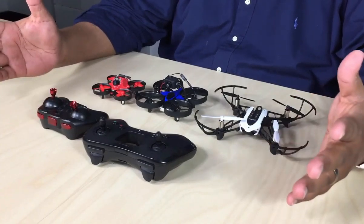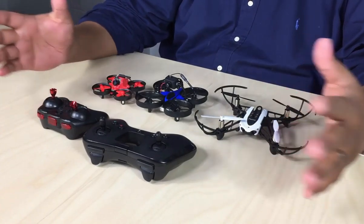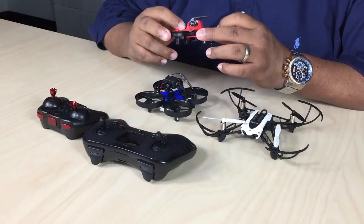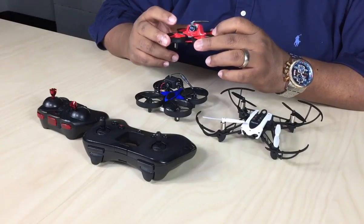These are actually drones that are made to be flown indoors, but you can get drones that are much, much bigger than this. Here's one of the drones that we use for our drone racing lab, and as you can see, this one actually has a camera on it.